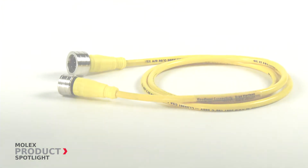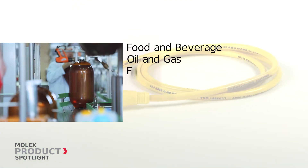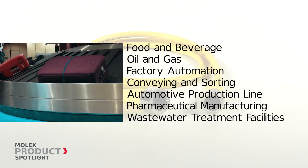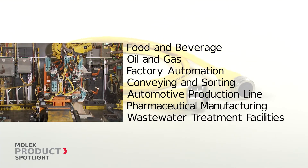These connectors are ideal for a number of industries including food and beverage, oil and gas, factory automation, conveying and sorting, automotive production lines and more.